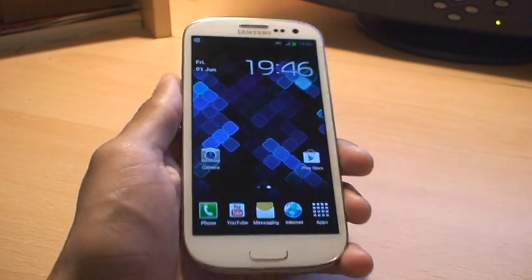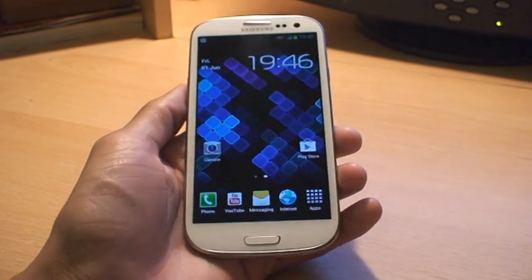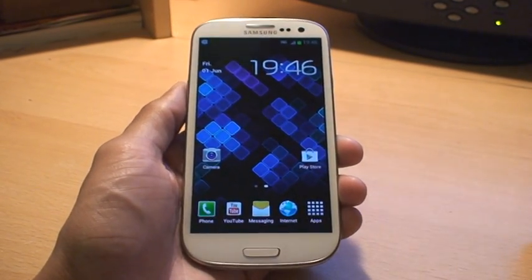Hi guys, it's Enam Gafoor with the Samsung Galaxy S3 smartphone. What I'm going to be doing in this video is showing you how to take a screenshot of the phone.